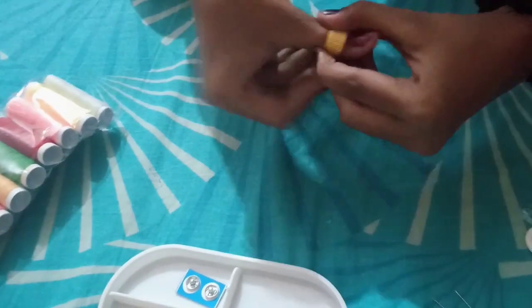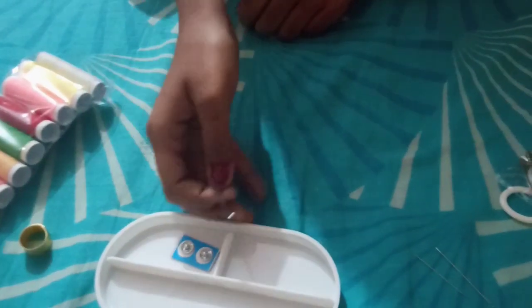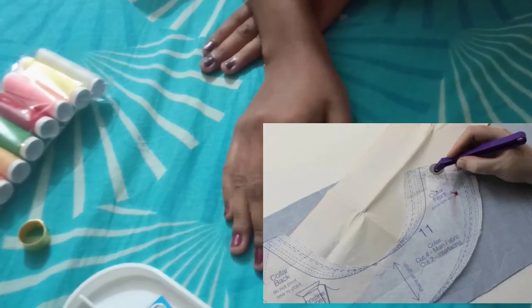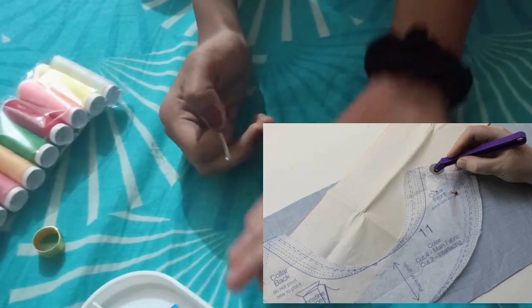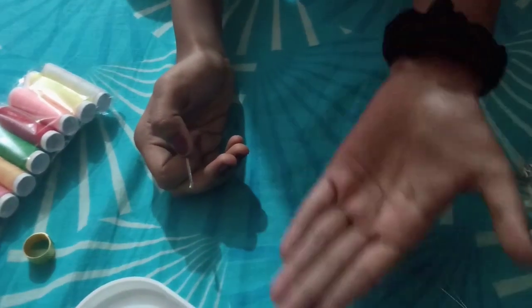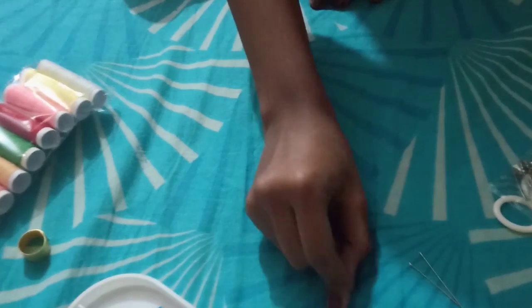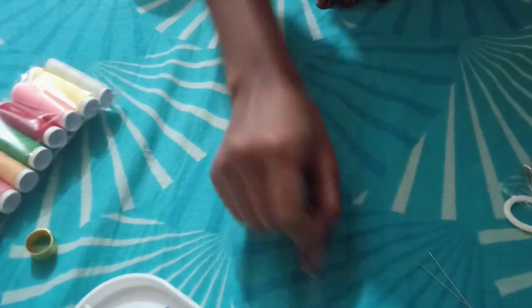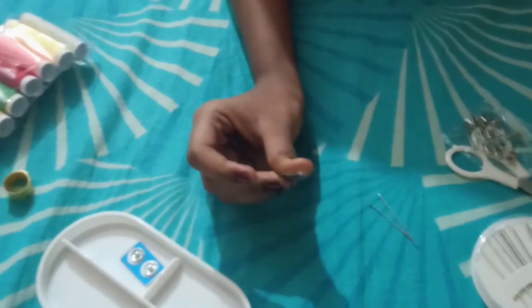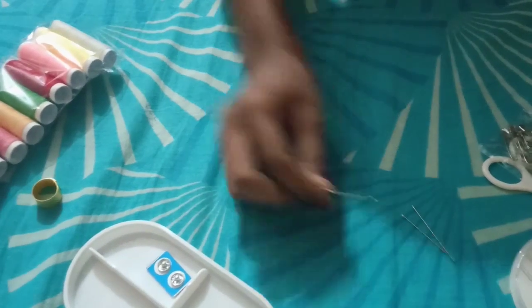This is a tracing wheel — a tool to draw or mark lines on clothes. If you are making a blouse piece, you put the drawing above it, then place a tracing paper which can be found in any market, then place the piece of cloth. When you trace with this tool, the drawing transfers automatically onto the cloth piece.